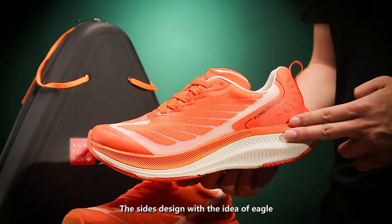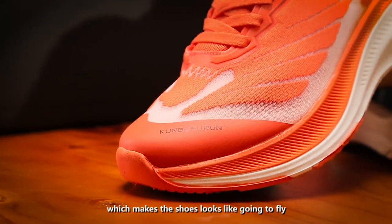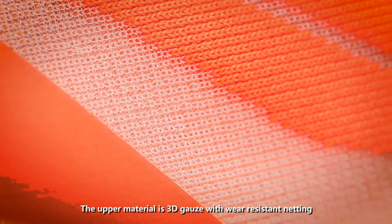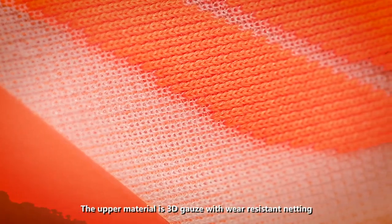The size design was the ideal vehicle, which makes the shoes look like they're going to fly. The upper material is 3D coarse with wear-resistant netting.